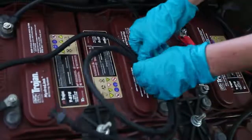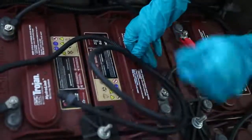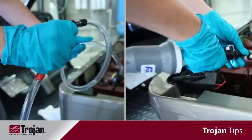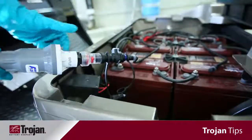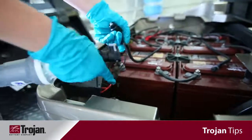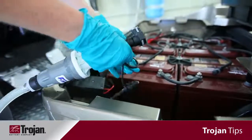Connect this to the other batteries in your application, then connect this to either a hand pump or a regulated hose supply, and within 30 seconds you have watered your batteries all equally, easily, and without mess.